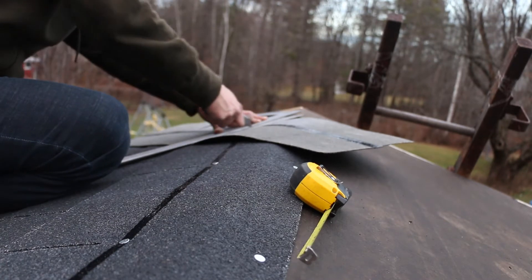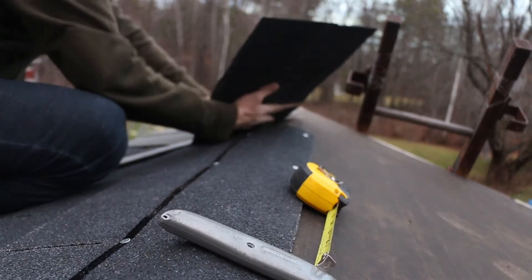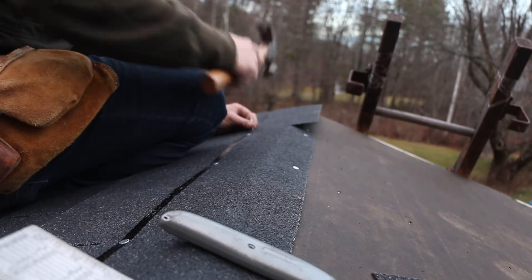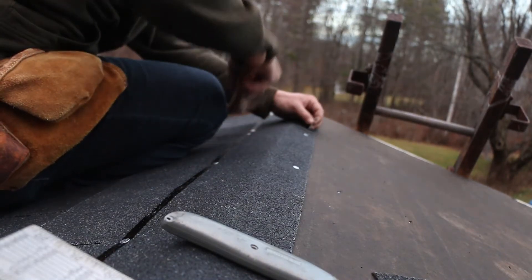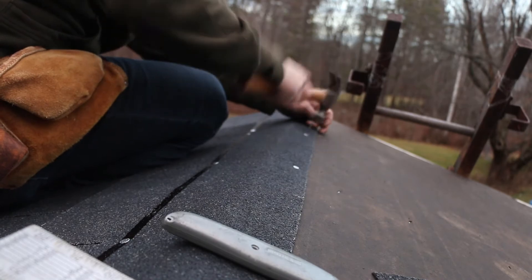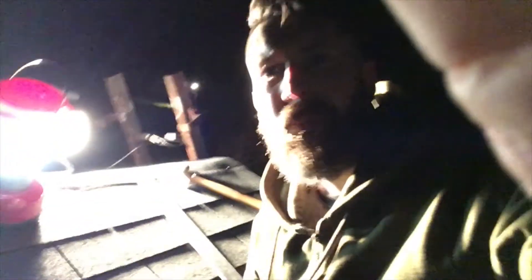My father stuck around and helped me pretty much all day until about five o'clock when he had to leave because he had some previous plans. I ended up staying up on the roof until I finished everything except for the ridge. It's nine o'clock — I just finished shingling the roof. The only thing I have left to do is the cap; I'll do that tomorrow. But I had to get this done because it's supposed to rain.